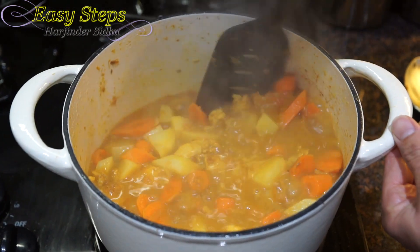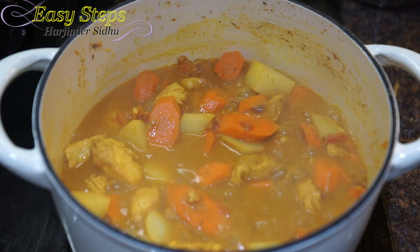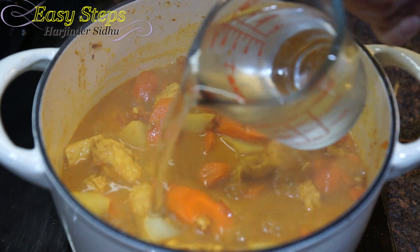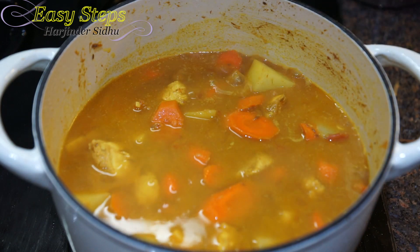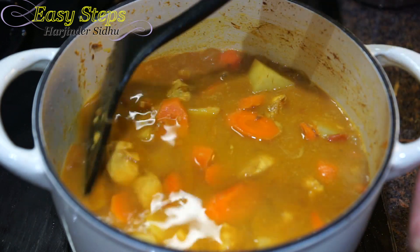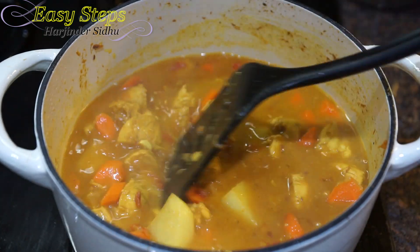We're going to give it a mix. We're going to add one more cup of water to make it a running gravy — as I mentioned, you can adjust the gravy according to your taste. Mix it well and now we're going to bring our gas to simmer.